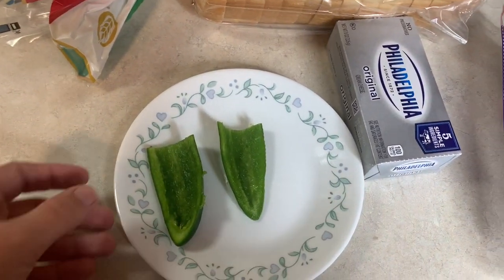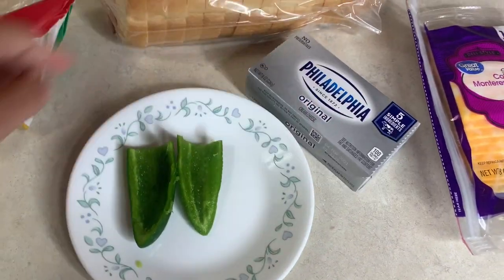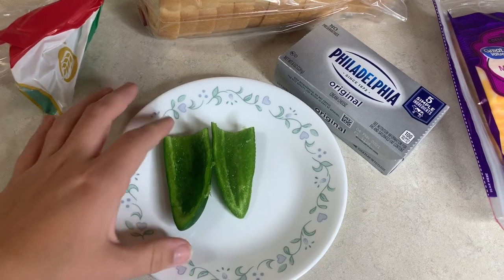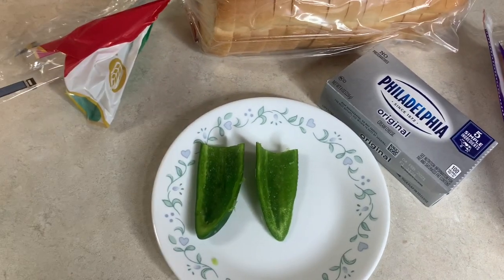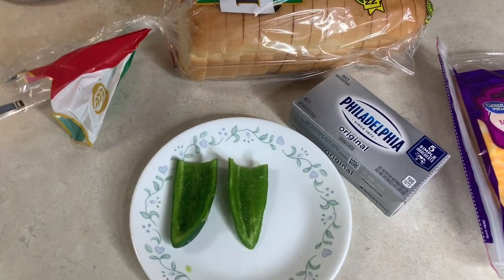What I'm going to do for the jalapeños is stick them in the air fryer to cook them with a little bit of cream cheese in them — not too much, just level with the jalapeño — and then we'll assemble the grilled cheese and I'm going to try to cook it in the air fryer. We'll see how it goes.